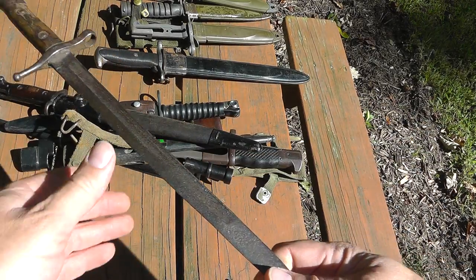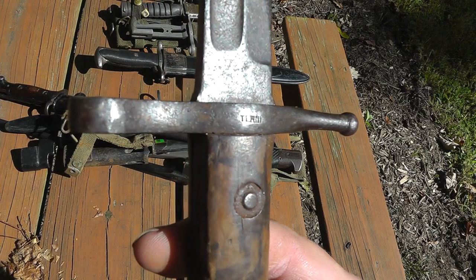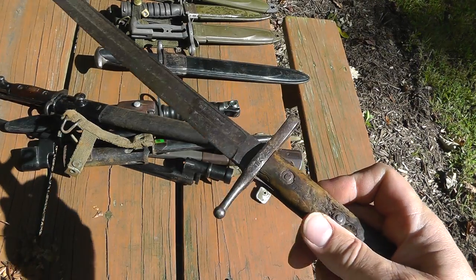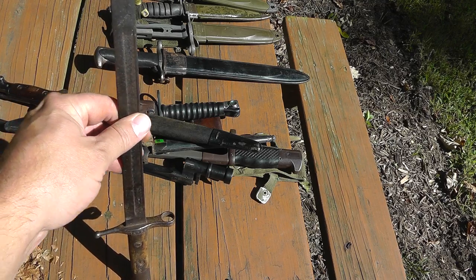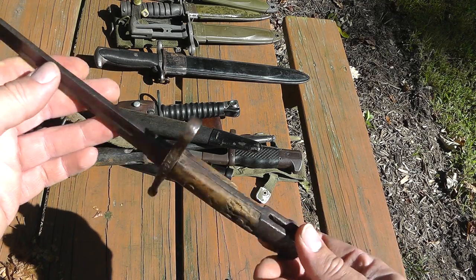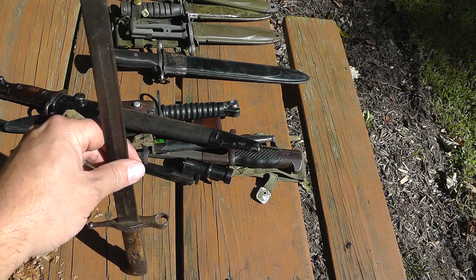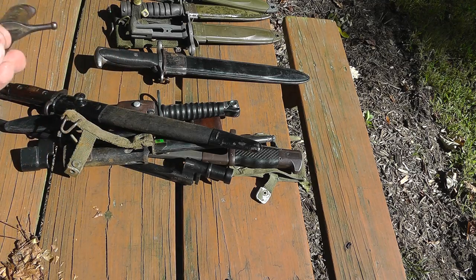Another World War II bayonet — this is Italian, with the arsenal mark there. You find these a lot without the scabbards. This one's seen better days, definitely. Nice little bayonet. Value would probably be less than $40 for that.